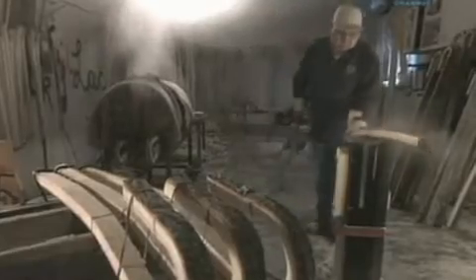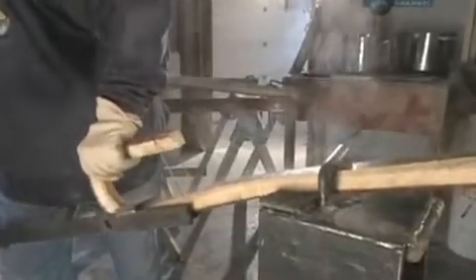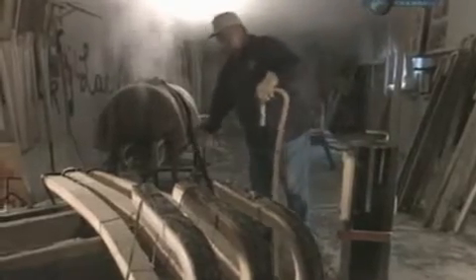After that, the other end is steamed, placed in a jig, and bent back just below the crook. This is called the backbend. It's set on a rack to dry and harden.